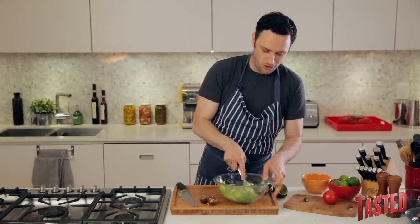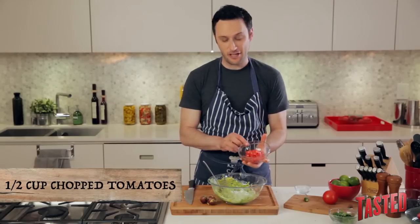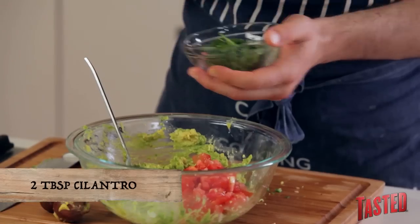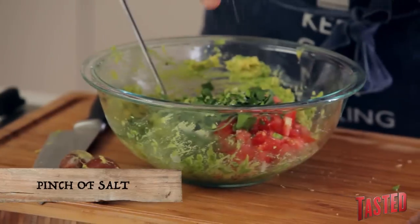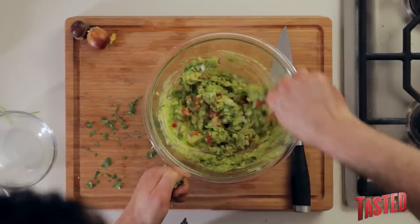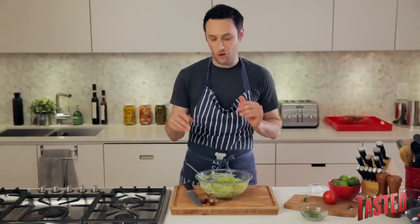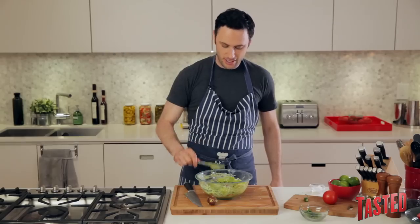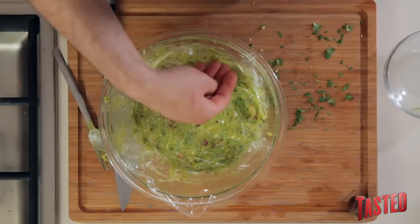It can be a little chunky, but you just don't want huge chunks of giant avocado. Toss in two tablespoons of white onion, a half cup of our chopped tomatoes with their juice, and about two tablespoons of cilantro. And lastly, of course, our serranos. Now a little bit of salt and stir it up to combine. To keep your guacamole from turning brown, take one of your avocado pits and throw it right in, then cover it tightly with plastic wrap so there's no air touching it.